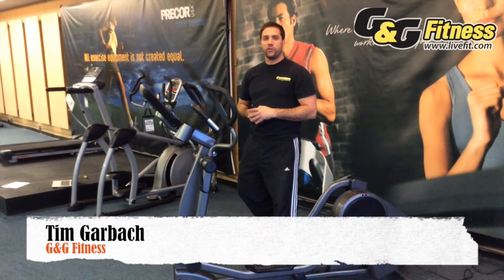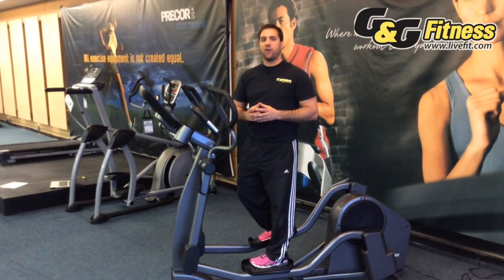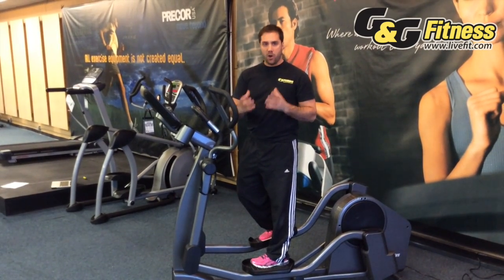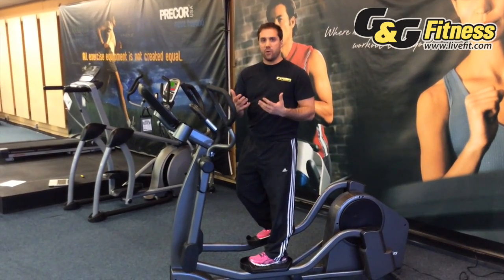The next aspect of a quality elliptical is a manufacturer that took a lot of care into doing research on biomechanics. Biomechanics is huge on an elliptical because it's a repetitive motion.